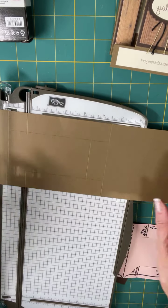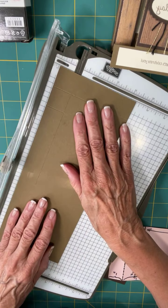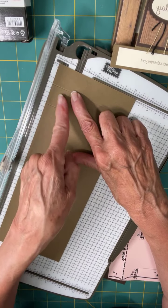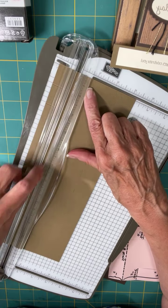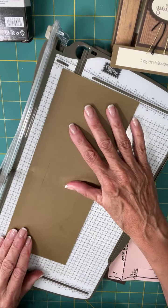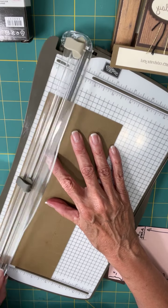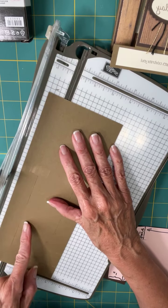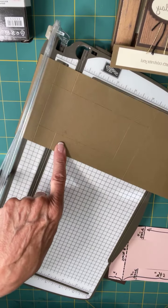Now we're going to trim. Line it up — I'll put it this way — and you're going to cut from the first score line to the last score line, one inch in from the edge. Cut only there; don't go past, just cut to that score line and that score line. Basically you're cutting right from there to there. Then turn it around, and if your paper trimmer shows the one inch at the bottom you can move it down. Cut again from one inch at the bottom to six and a half at the top, right along that one inch in to the score line.